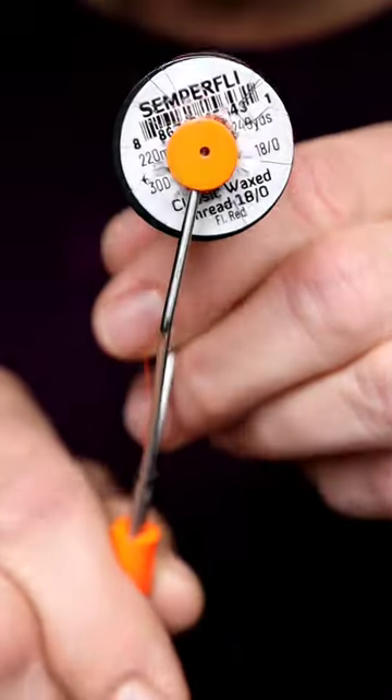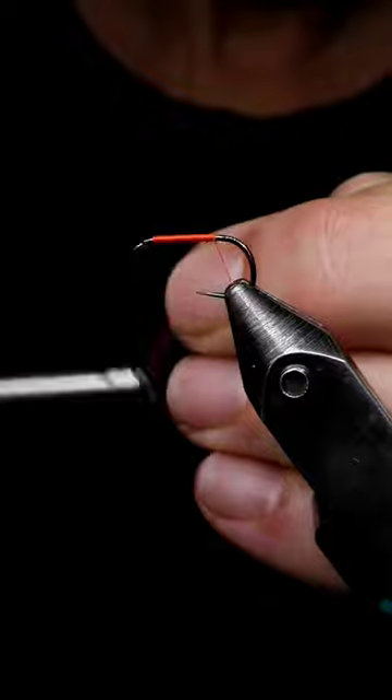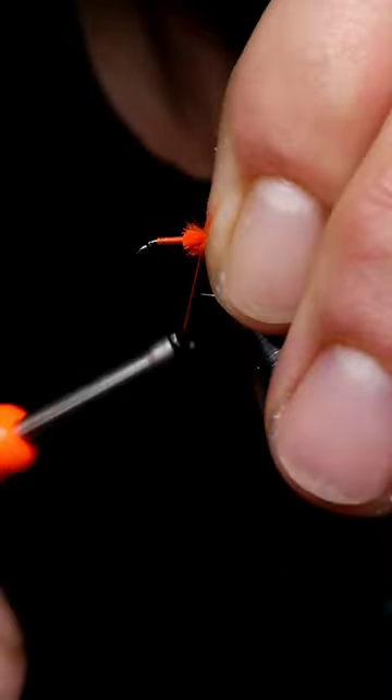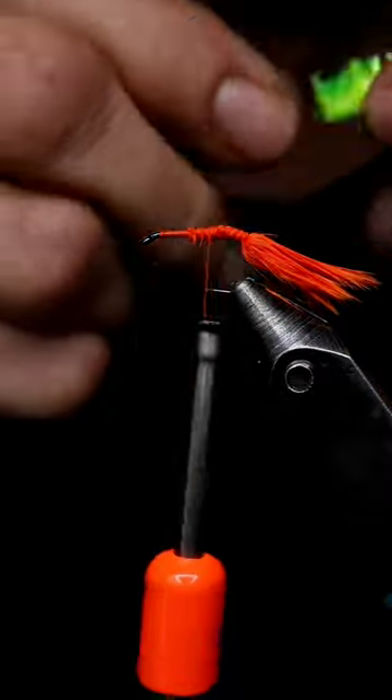Using a Partridge Wide Wet number 14, Classic Wax by Semper Fly, fluorescent red hot orange marabou, and FNF Jelly Atomic Yellow. Just build a nice base on your fly, attach the marabou for a tail — the tail is quite long on this fly.